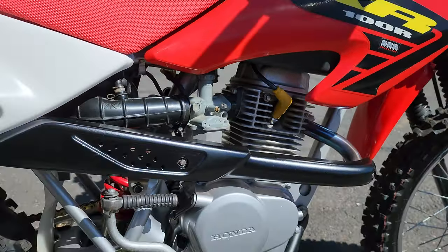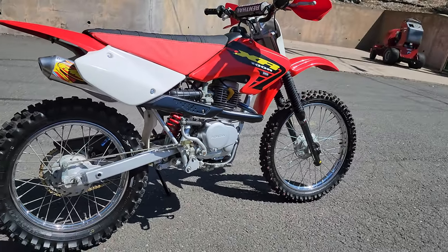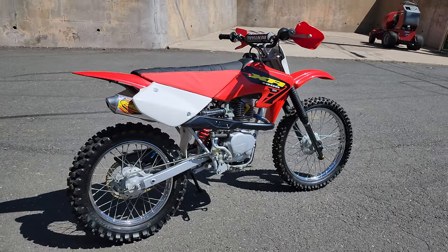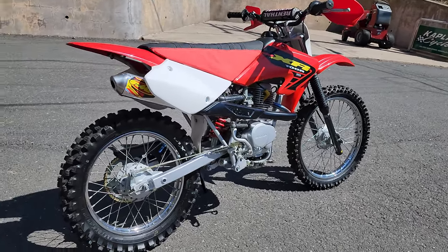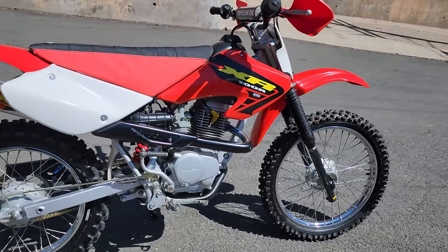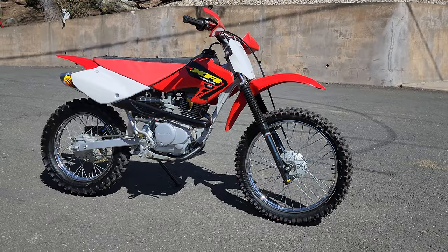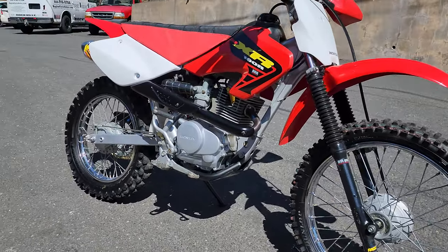Everything's been done that you'd want to do to this bike — it's completely done. That's the good news. The bad news is it's expensive and time-consuming to do a build like this. Over $4,000 has been invested between parts and labor. But the end result is probably the most fun play bike or woods bike you could ever imagine having — the kind of bike you'll get on and ride all day. It's super comfortable, not stressful, not too loud, but with a nice exhaust note. Just a lot of fun to ride.